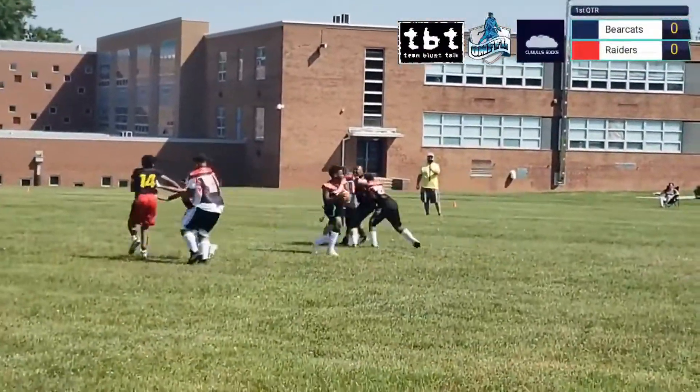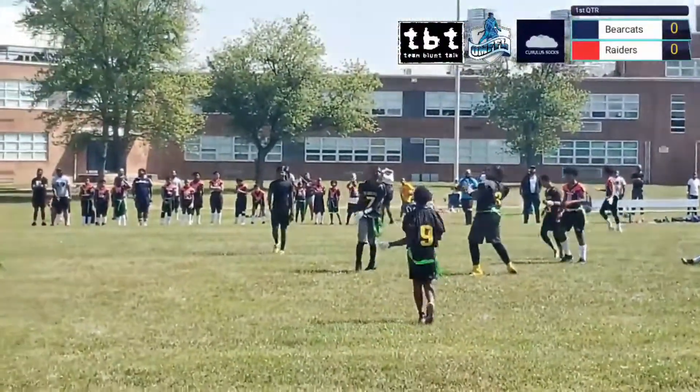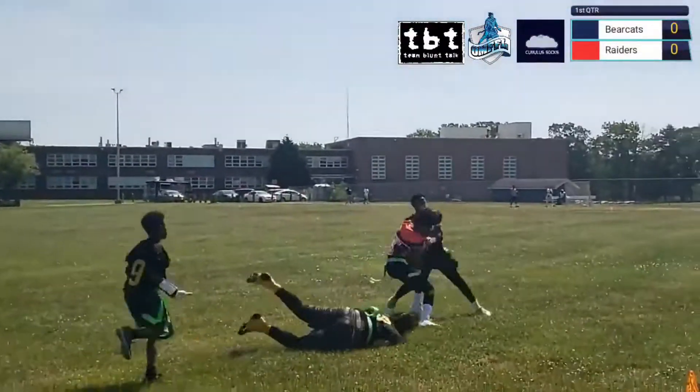Takes a snap — oh, batted incomplete. Takes a snap coming back, just going to throw it up — got it!